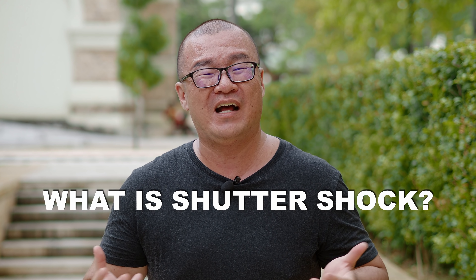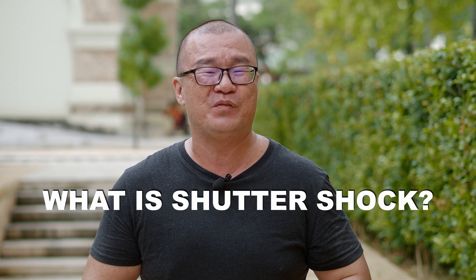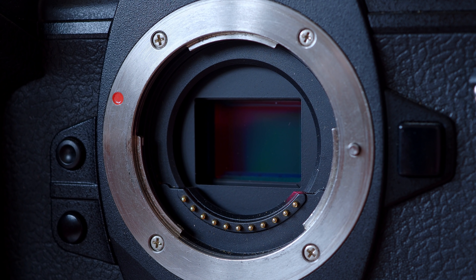The Olympus anti-shock was created for one singular purpose only: to mitigate shutter shock. Before I can explain how anti-shock works, we need to understand what shutter shock is. Shutter shock is a vibration that is induced by the movement of a physical mechanical shutter. Every time we press the shutter button, the camera shutter opens and closes, creating slight vibration that can cause a little bit of softness in the final image captured.